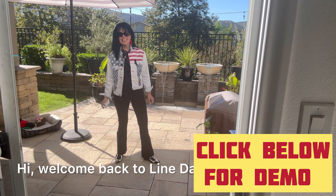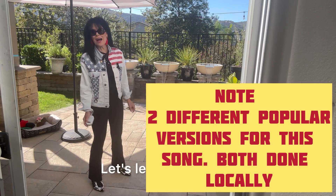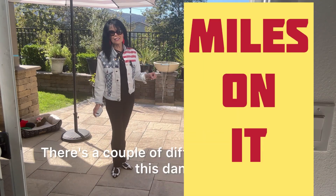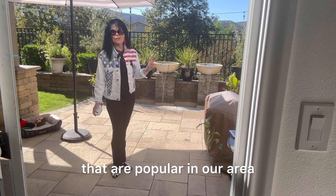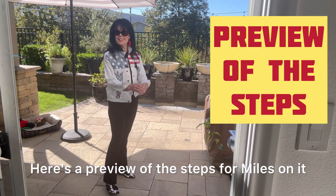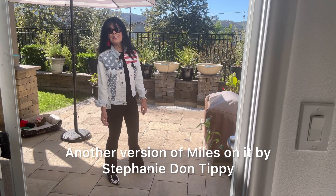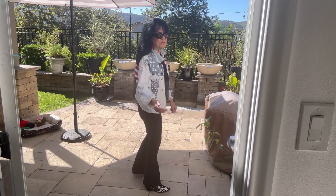Hi, welcome back to Line Dance with Christianne. Yes, we can — it's lesson time! Let's learn 'Miles on It.' There are a couple of different versions of this dance to this popular song, and there are two that are popular in our area. This is the second one, so enjoy. Here's a preview of the steps for 'Miles on It' — another version by Stephanie Don Tippy, popular in our area.